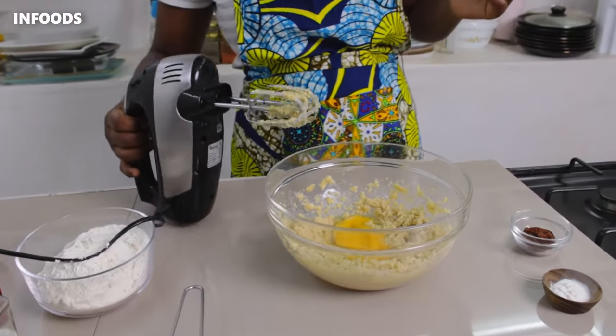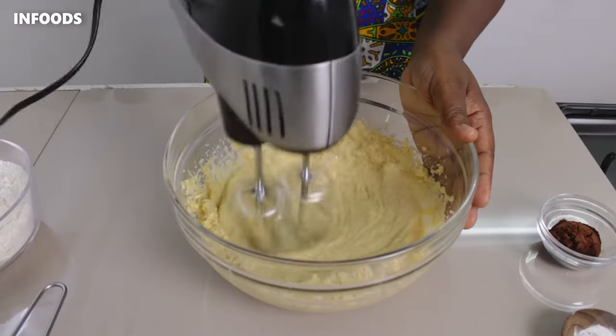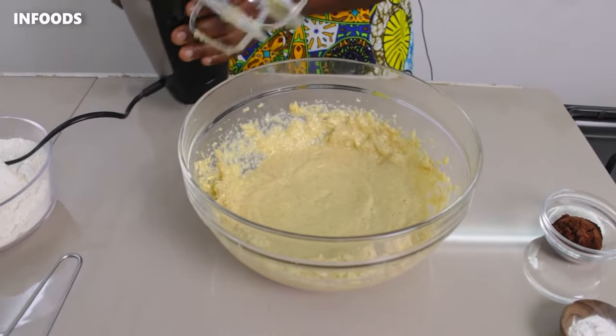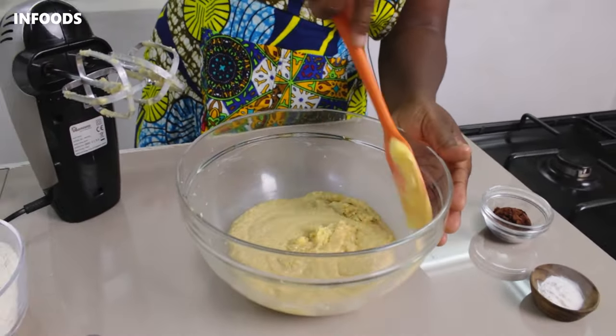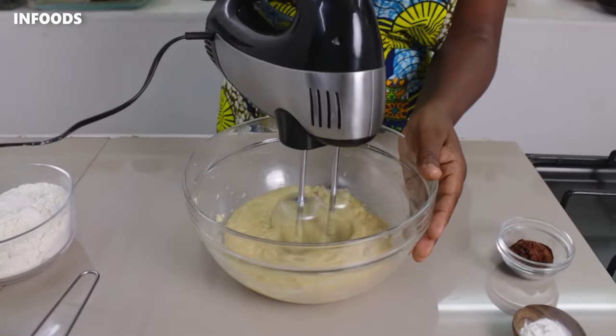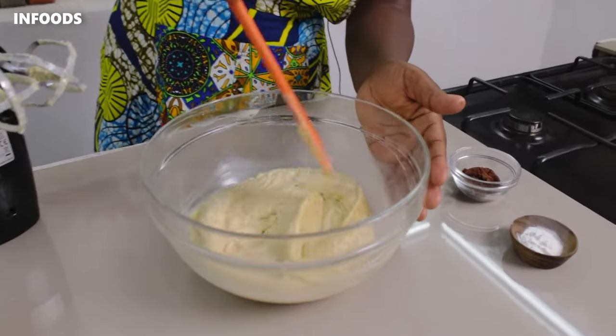I'm going to whip up the eggs to combine together with the sugar and margarine until soft and fluffy. You're going to preheat your oven at 180 degrees Celsius for 10 minutes, and then you're going to line your baking tin. Scrape the sides of the bowl and mix some more — make sure everything is getting smooth.